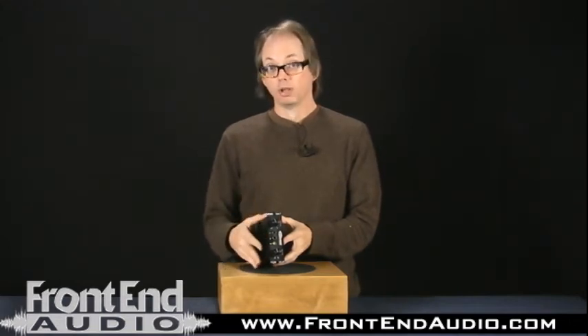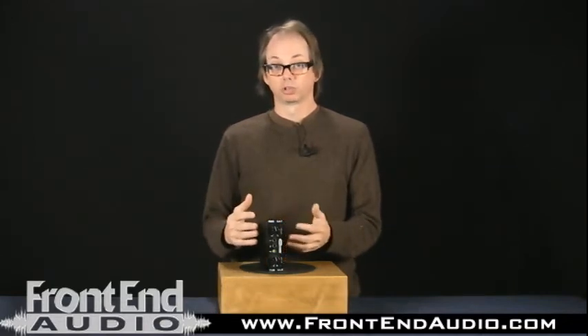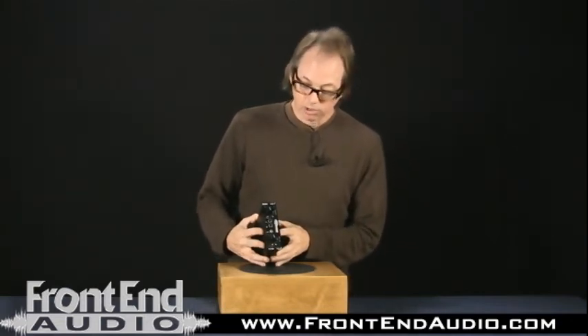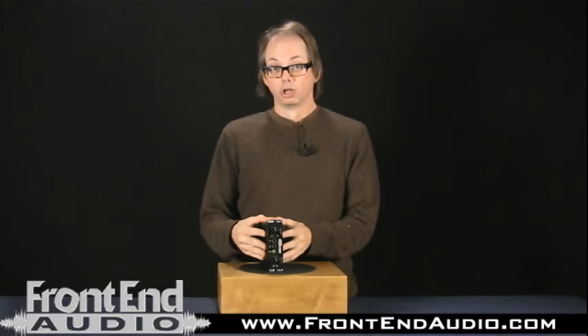Check out the 500 series racks you'd need to mount this in if you don't already own one. I personally own and have used many 500 series preamps and I like the format — very convenient, and if you want to buy, sell, and swap out modules to suit your needs, it's really flexible. That's about what we have to say about the Rolls Tubule preamp — a great, solid, well-made, good-sounding unit. If you're interested in checking into it further, frontendaudio.com is the place to find them.